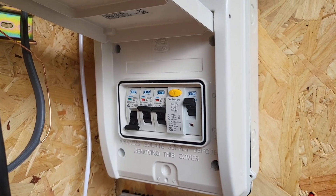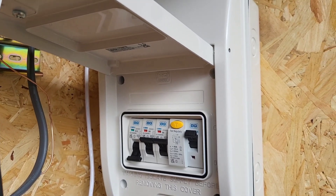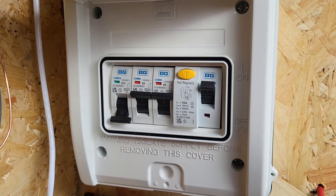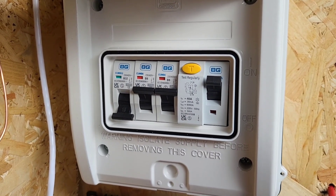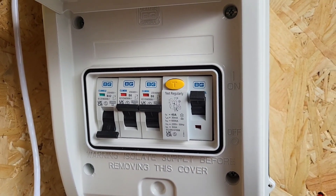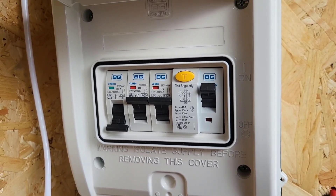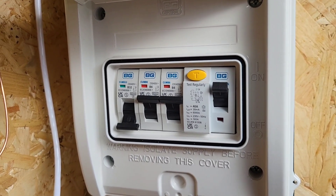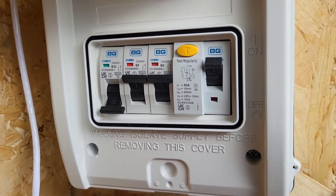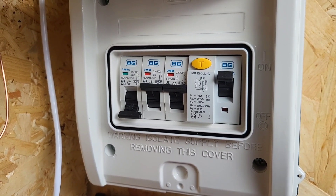The automatic transfer switch has a grid feed on it that runs separately, so if the battery runs out it will automatically transfer to grid and keep everything powered up. On the consumer unit I've got a 30 milliamp RCD that feeds into two 6 amp MCBs. Since my maximum load will be around 600 watts, the 6 amp MCBs will be fine, but I've also got a 32 amp MCB in case I need it when I upgrade to a bigger inverter.